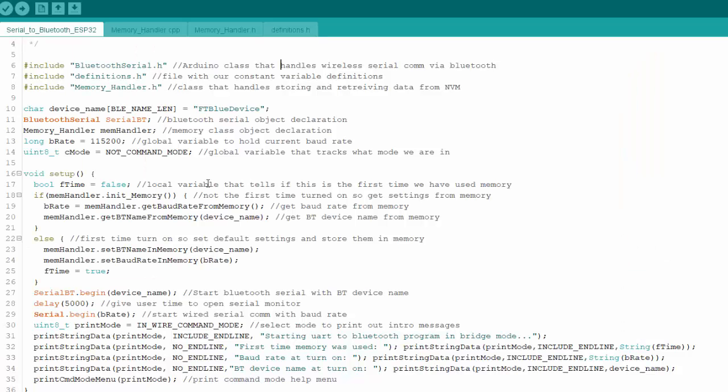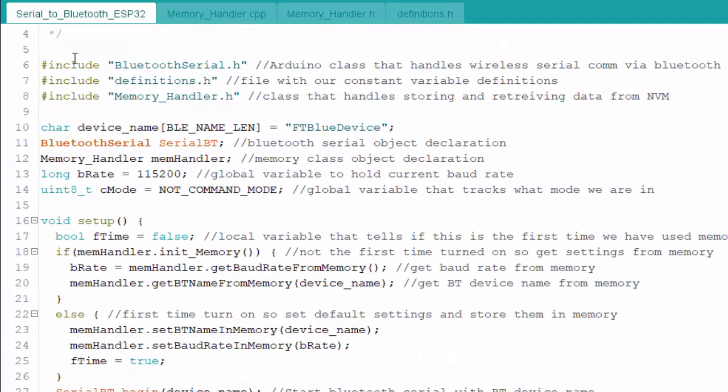Here is the Arduino serial-to-Bluetooth ESP32 sketch. The first include is the BluetoothSerial.h library for ESP32, which you use just like the built-in wired Serial library — serial begin, print, println, read, all the same functions. I also include a definitions.h file for constant variables and a memory handler library for storing and fetching the Bluetooth device name and baud rate. Global variables hold the device name — defaulting to one value but checking memory at startup — and the baud rate.